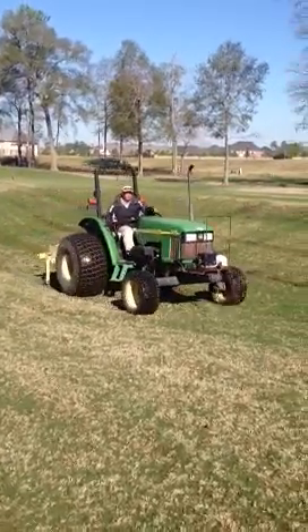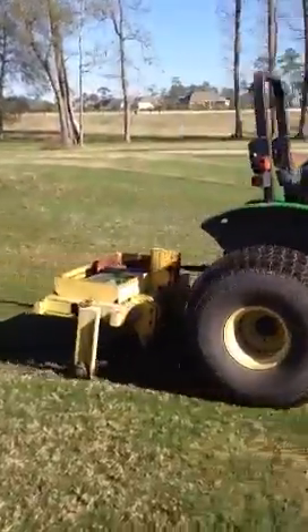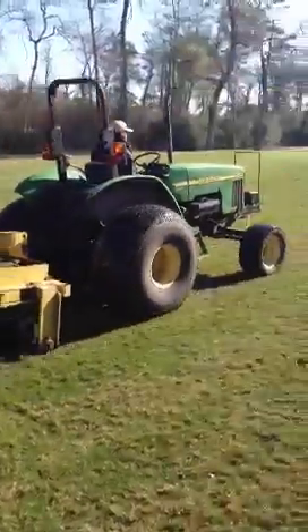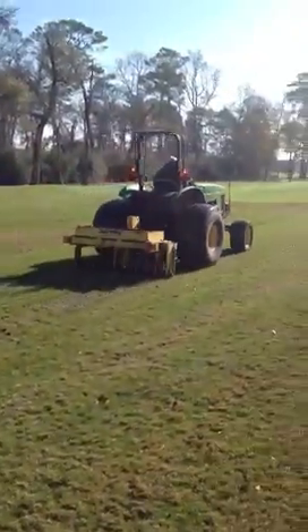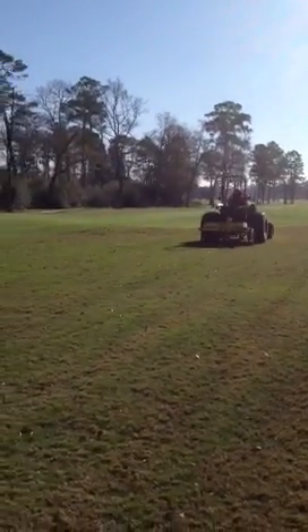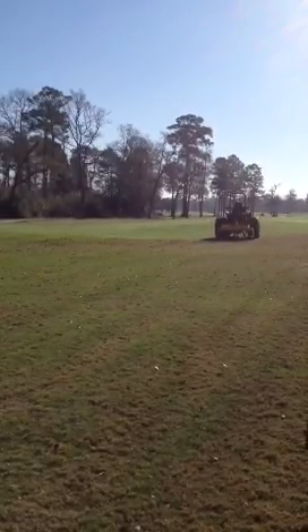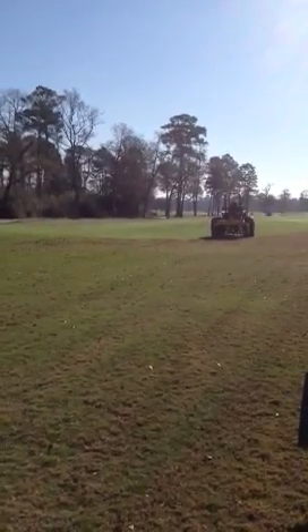Here we are this morning on the member course number five, doing one of our processes that we typically do during the spring time to help relieve compaction. We use an airway for this — it's a slicer. It leaves a nice five to six inch slit, going down about five or six inches into the soil.